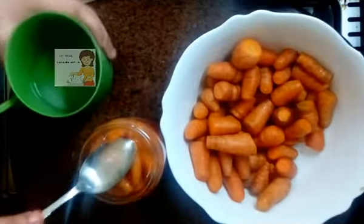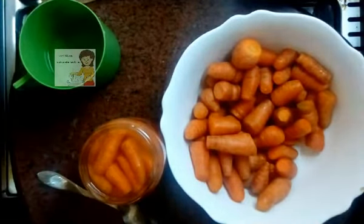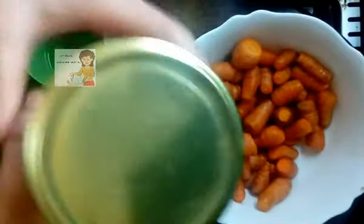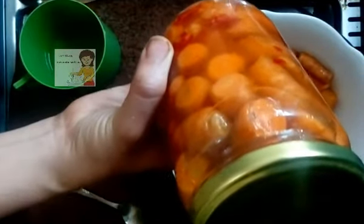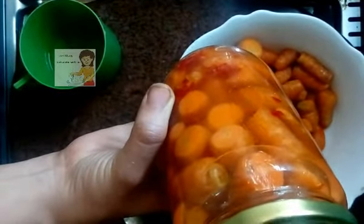The water should cover the carrot. Now I cover the jar — I'm finished. I leave it in a warm place for one week. After one week you can eat from it. If you liked the video, please subscribe to the channel. I hope you try doing it — thank you!